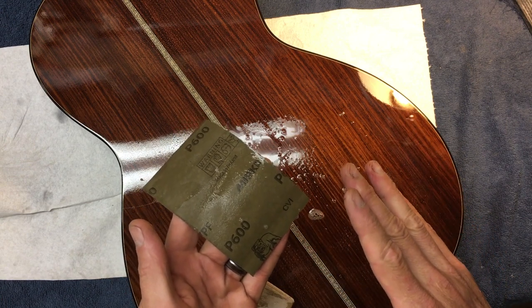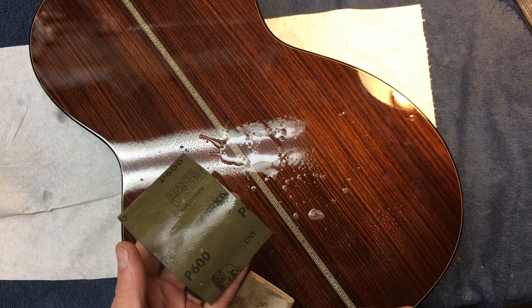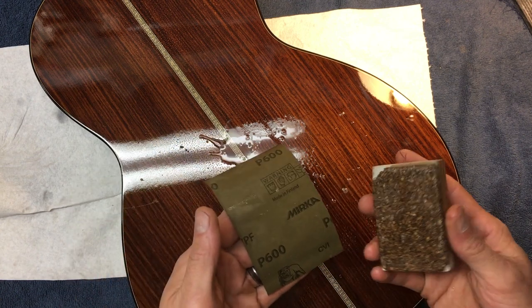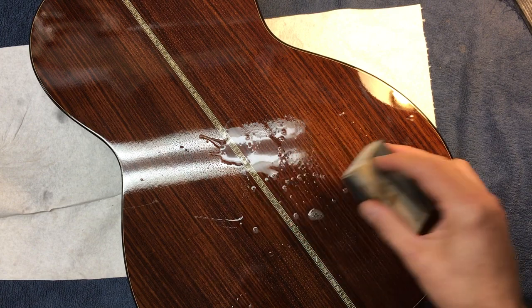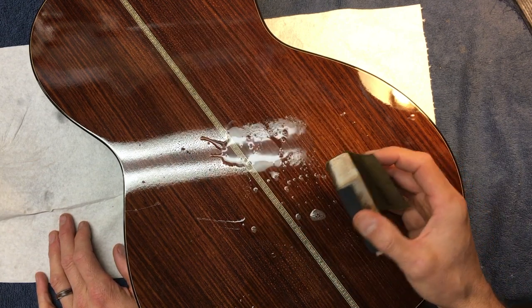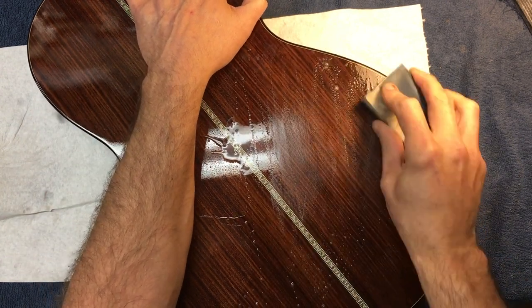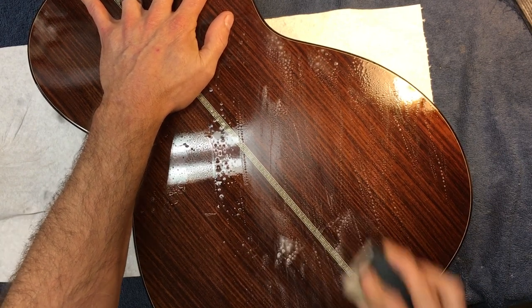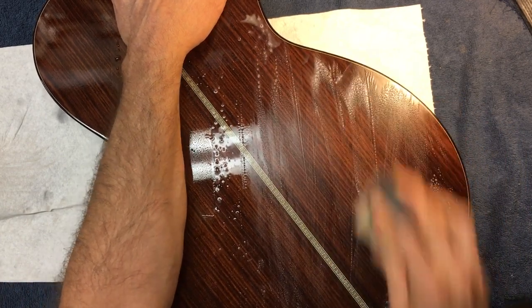You have to stick to one grading system. There are like four different grading systems - this is the European one. I don't know what the P stands for - probably pain in the ass, because why the world can't just do one is crazy. So, with each different grit, I'm going to sand in a different direction. With the 600, I'm going to start off sanding diagonal with the grain. The first grit 600 always takes the longest, because you're getting rid of all the orange peel.